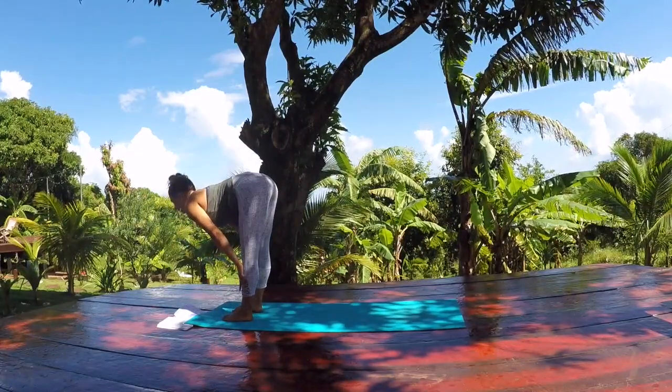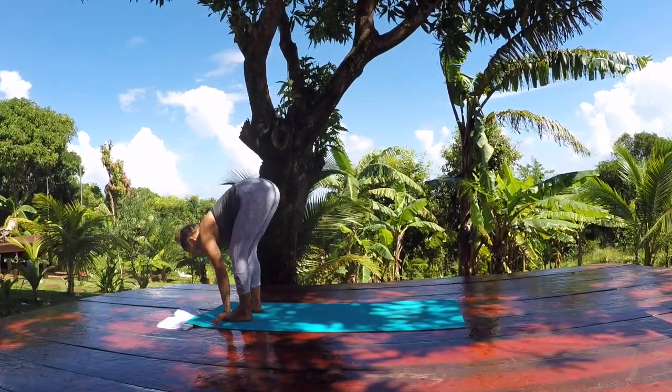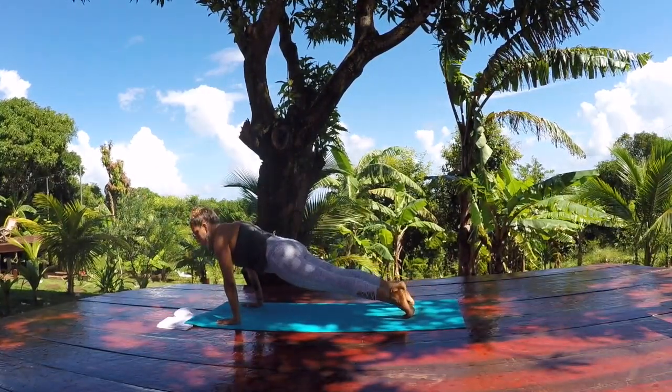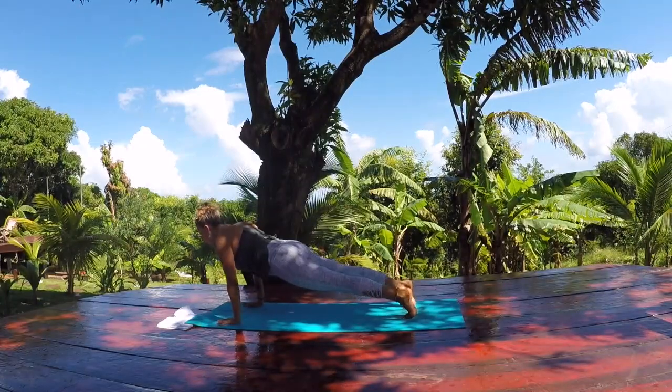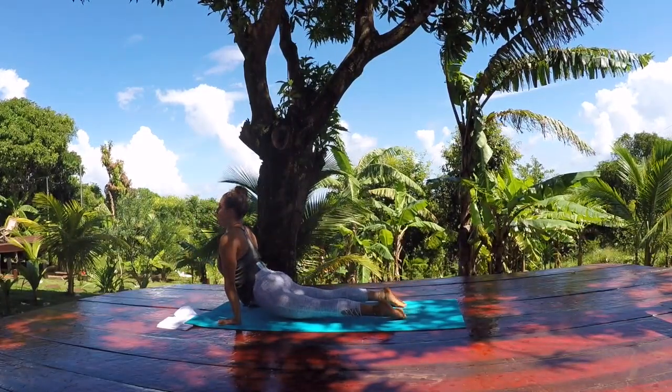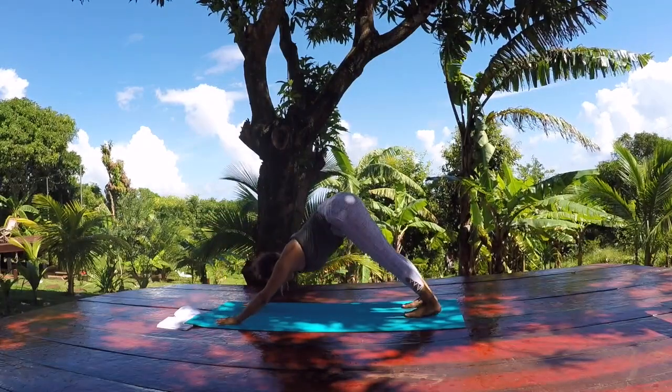Inhale, halfway lift. Exhale, bend your knees and fold. Step your left foot back and then your right — high plank pose. One last vinyasa — knees, chest, and chin, or chaturanga down. Inhale for upward facing dog. Exhale, downward facing dog. Stretch back through your heels, your calves, your ankles. Then shift forward and bring your knees down towards the ground.